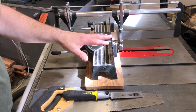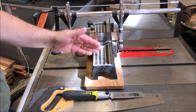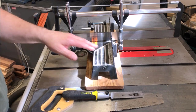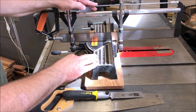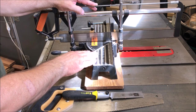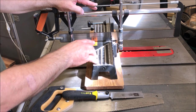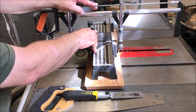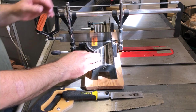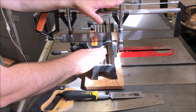I many times use a bandsaw or table saw to cut blanks, but not everybody has those tools or the room for them. My favorite tool by far is this little Jorgensen miter saw. I did not pay full price — I got it at a rummage sale for $5. It's my favorite because the blade is so thin I get minimal kerf, and the less kerf, the better the grain is going to match up when you put the two pieces back together. This is my favorite way to cut acrylic or wood blanks.